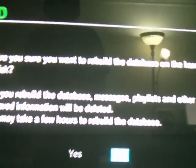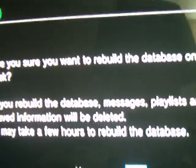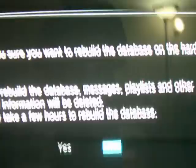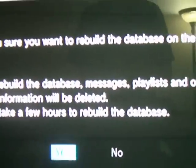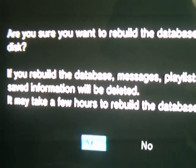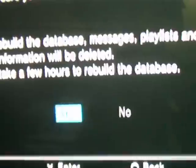It says 'are you okay to rebuild the database on the hard disk? Rebuild the database — messages, playlists, and other save information will be deleted and it might take a few hours,' but it never took me a few hours. It mostly just deletes messages like what you send to your friends, like invites and stuff. Then you press yes.